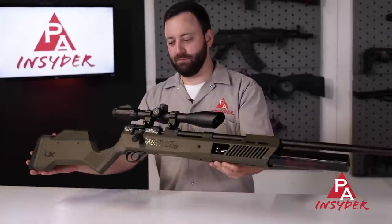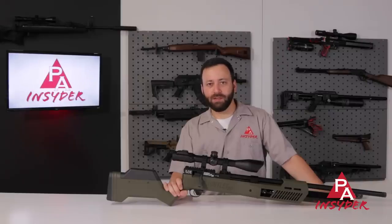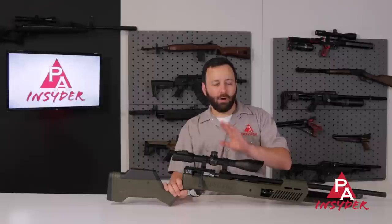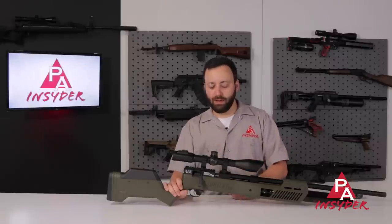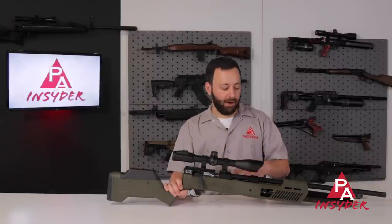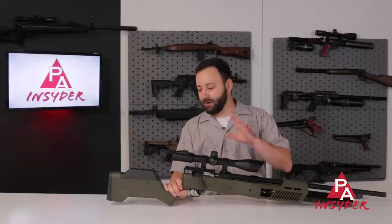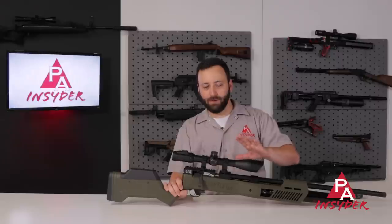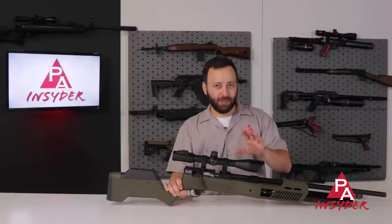We've done a full review of the Gauntlet II in the past, but taking a look at this .30 caliber, there are a few key differences I want to let you guys know about up front. A lot of the same stuff — you still have the adjustable stock, a lot of M-LOK slots, regulated system, all of those things — but some of the specs have changed.